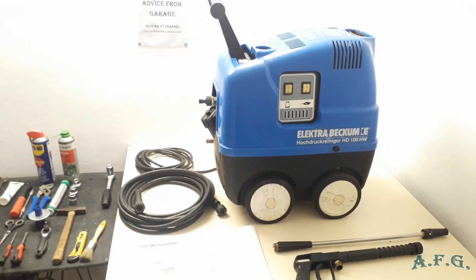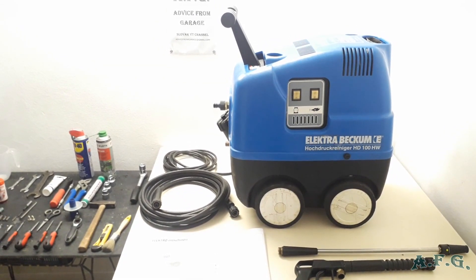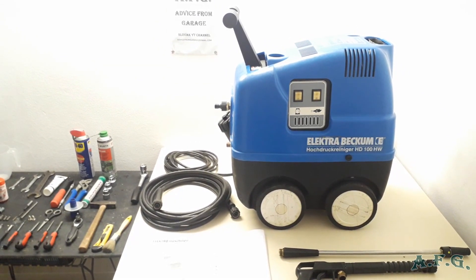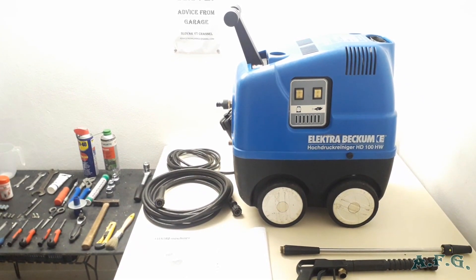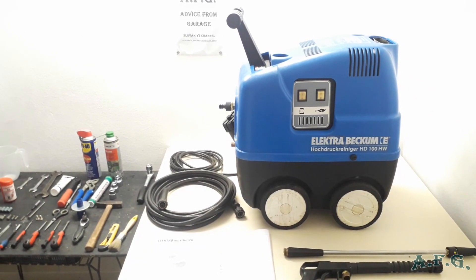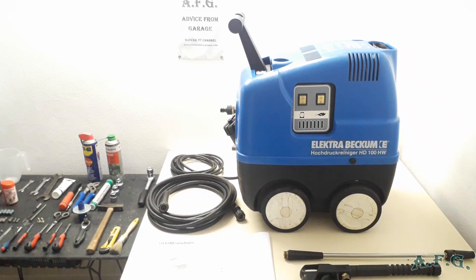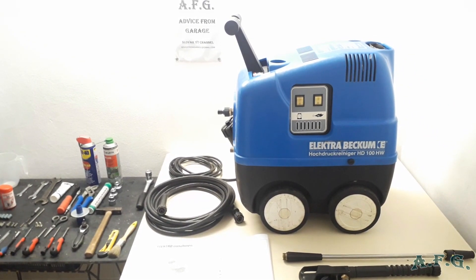This power washer produces a maximum water temperature of 90 degrees when heating. It has a maximum pressure of 100 bars, but the operating pressure is roughly 90 bars, or a little bit less — usually it's 90 bars.